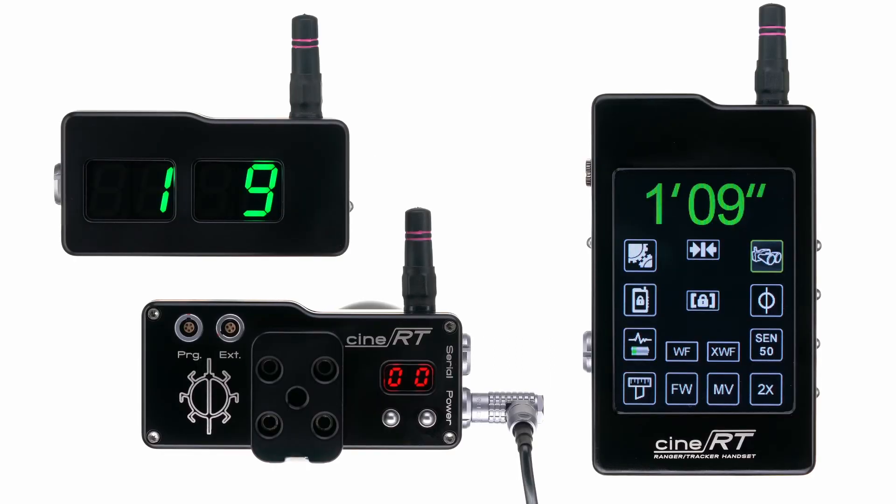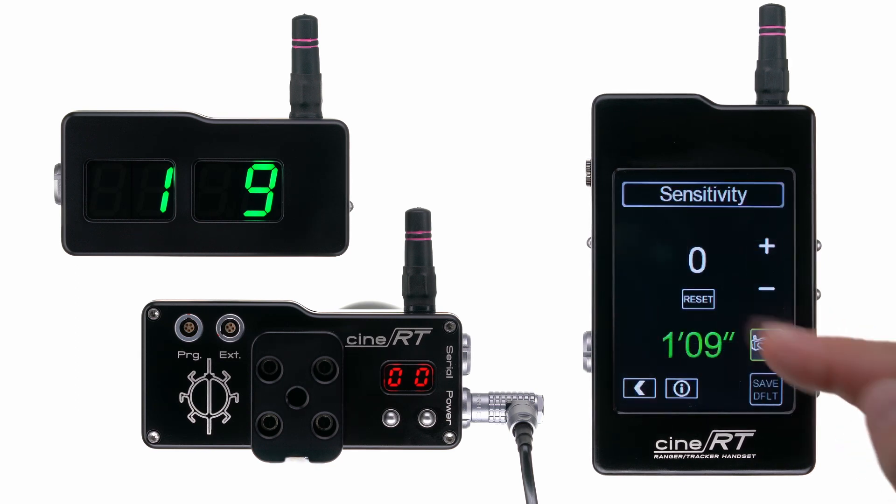To make adjustments to the sensitivity of your CineRT rangefinder, go to the sensitivity page. Here you'll find a baseline of 50, an average, modeled on human subjects.